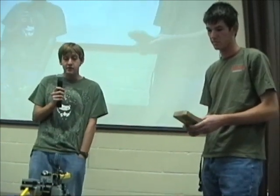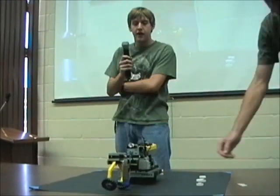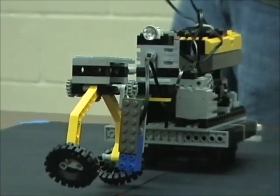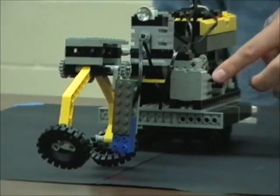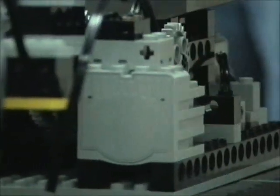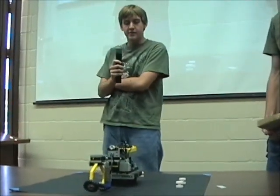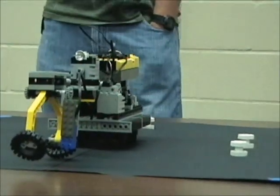What it basically does is it spins around and picks up these white wheels, and identifies those by using a light sensor right here that recognizes the white wheels against the black paper. It has a motor right here to move the arm up and down, one here to move the cart, and then one in the back to spin it. I've been having some trouble getting one of these, so hopefully it will pick up this time.